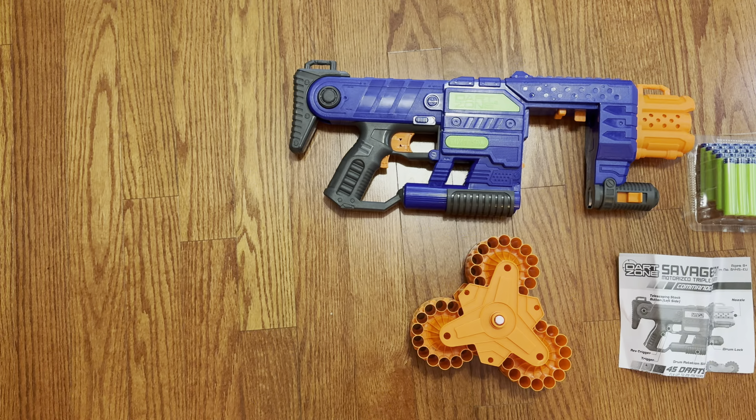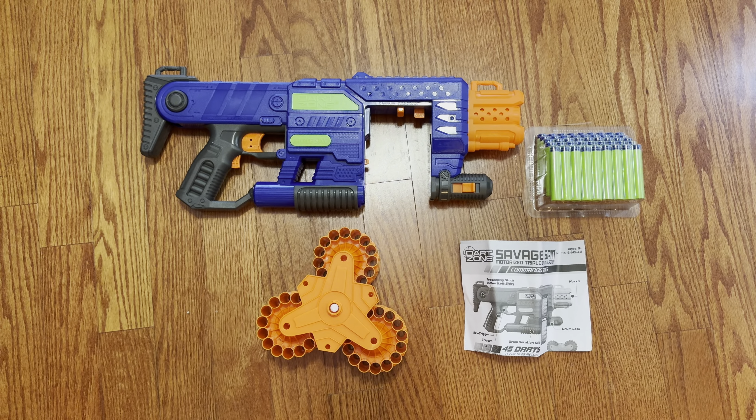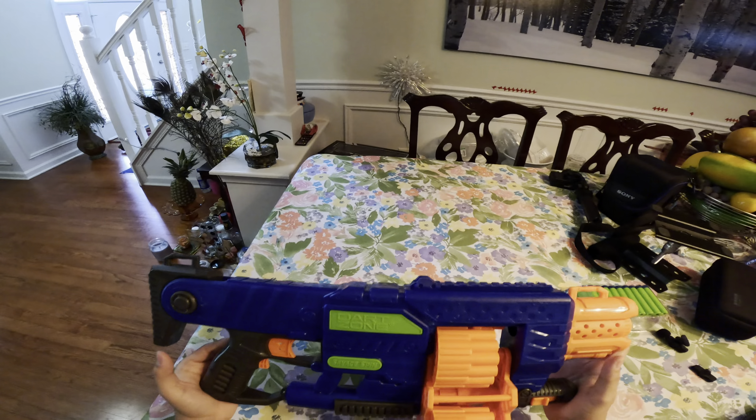Alright, so what comes inside is the blaster itself, the cylinder that's detached, instructions, and darts.